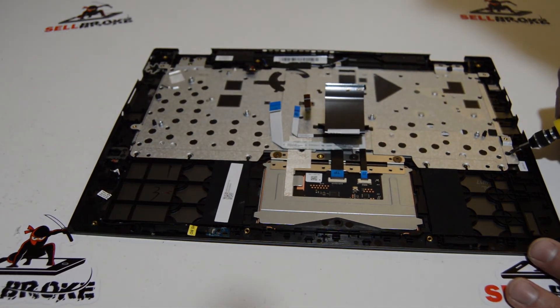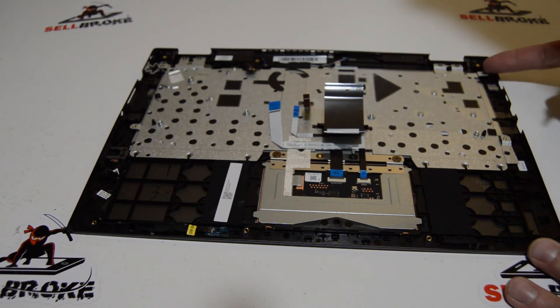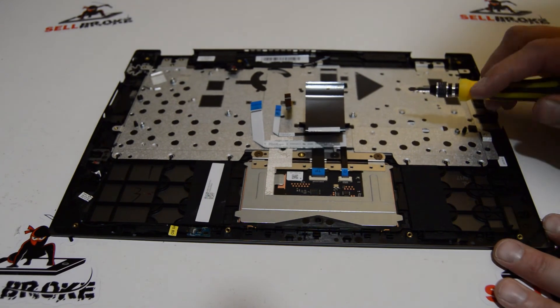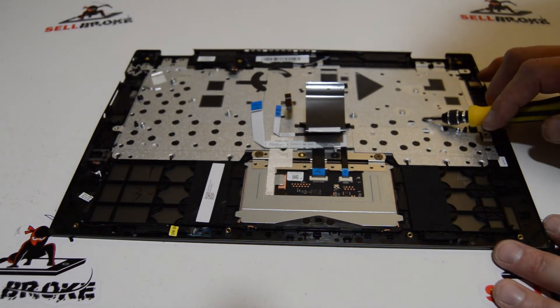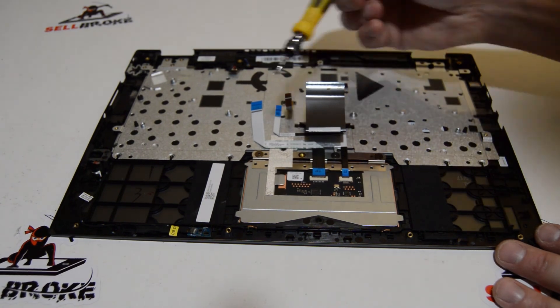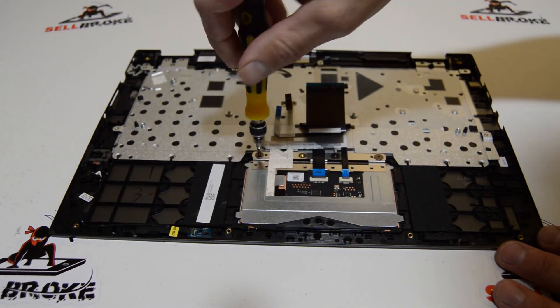The backing plate for the keyboard does look removable — you'll just need a small Phillips, probably a 1 or 1.5. For the touchpad, these screws are a little bit bigger so you can stay with the 2.5 to remove that touchpad assembly.